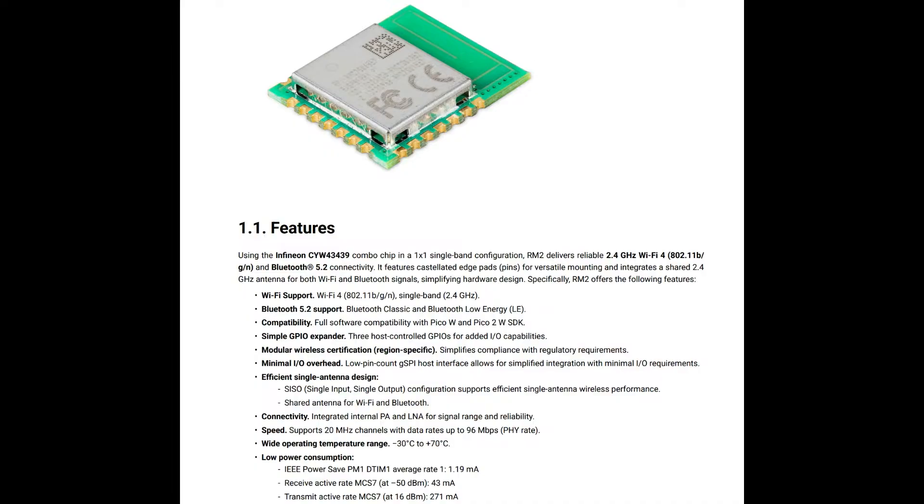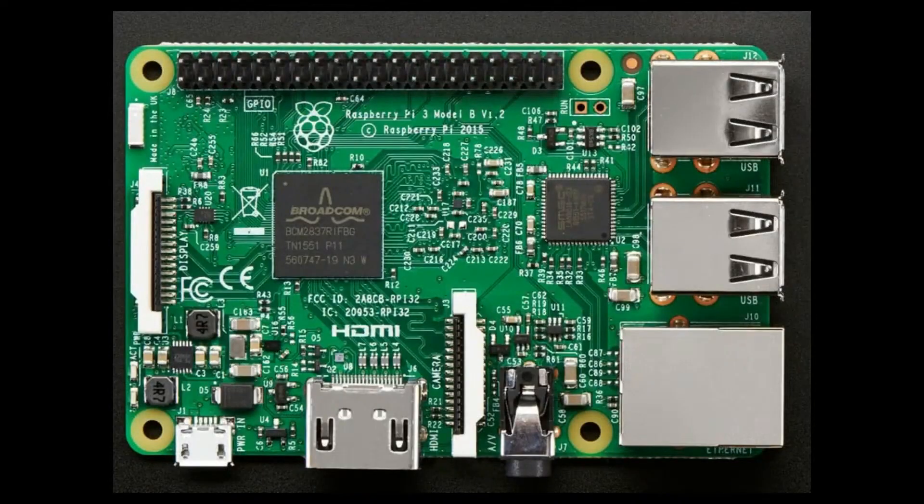This comes from the work that Raspberry Pi has been doing since around 2015 — about a decade now — with the Raspberry Pi single-board computer, starting with the Pi 3, where they added a Wi-Fi chip. If you see the top left corner, there's a little white rectangle — that's an antenna for Bluetooth, Wi-Fi, and Bluetooth Classic using an earlier version of that CYW chip, something like the 43556.